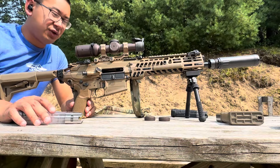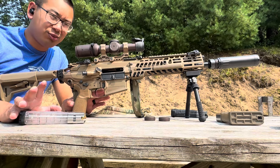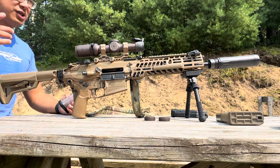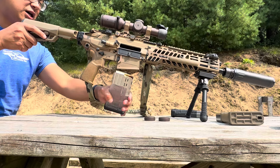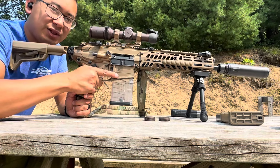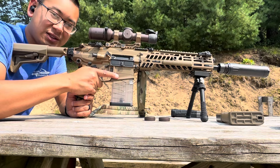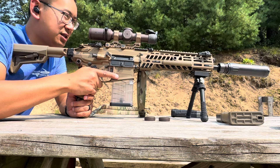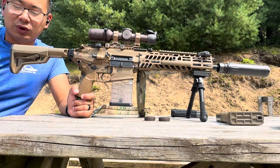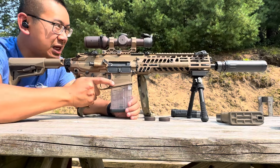Our first six rounds down the barrel, functions great, getting about 3.2 MOA — but I don't have the best setup. We threw the Huxworks Ventum on the end and we'll do the last three rounds with the suppressor on in the unsuppressed gas setting, because the suppressor is flow-through and theoretically should not require the suppressed setting. We'll see what happens.